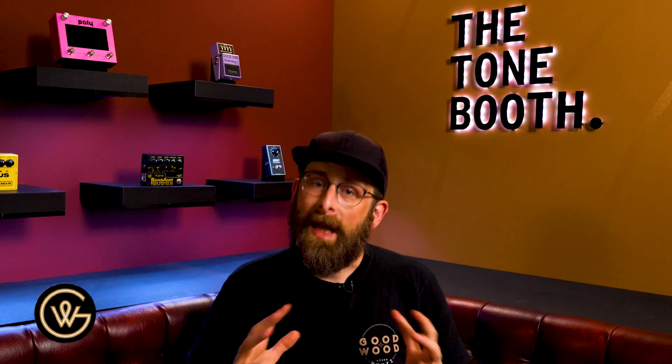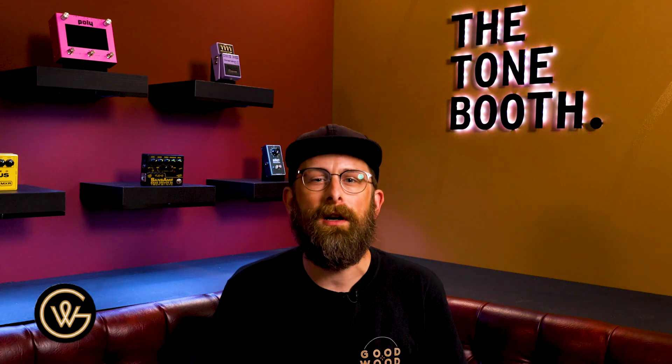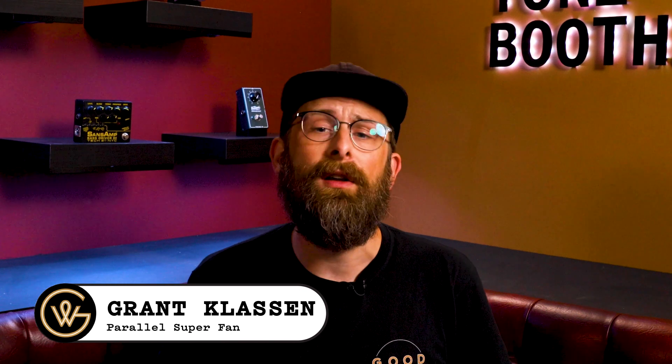Today we are going to expand on this series-parallel conversation we've been touching on over the last couple of weeks, and I'm going to take this into your dry effects. There are a couple of companies that work with parallel mixers and splitters, and typically this is aimed at your wet effects — things like delays, reverbs, maybe a chorus. But what happens if you take your overdrives or a distortion and an overdrive, whatever the gain pedal is, and run those in parallel?